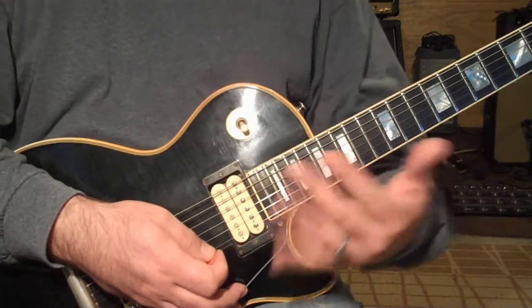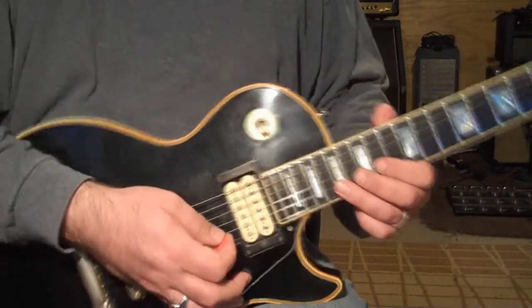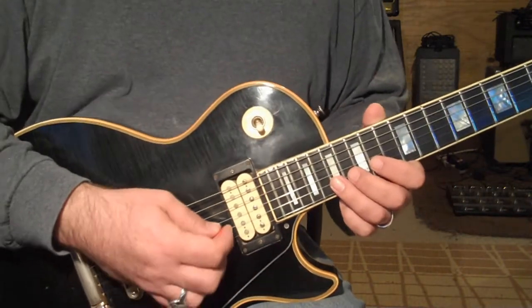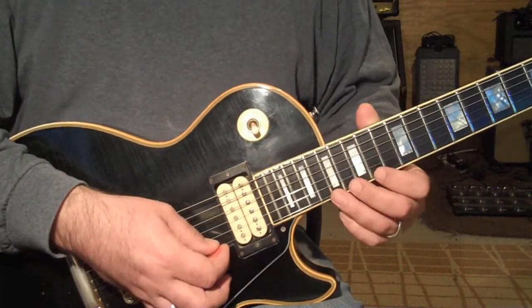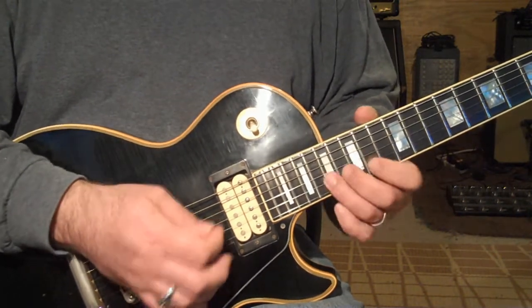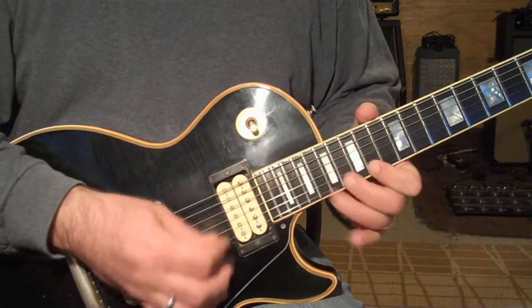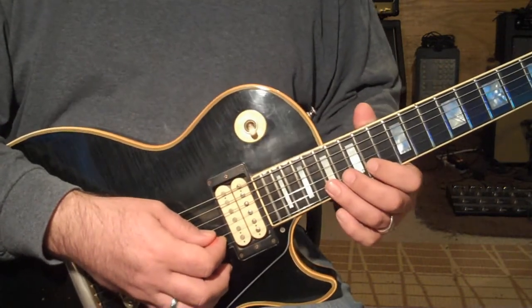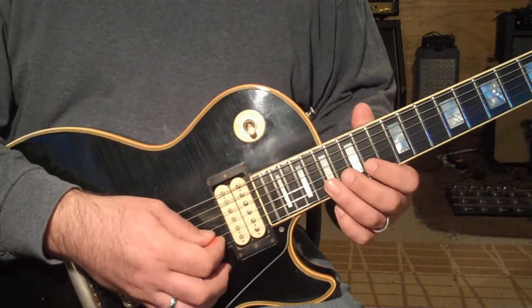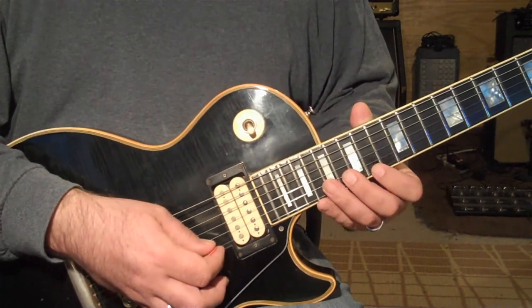And then this will have to just work out until you get it. You're looking at 14, 17 on the B string, 14, 16 on the E string. Then you're looking at 14, 17 again, and then 14, 19.